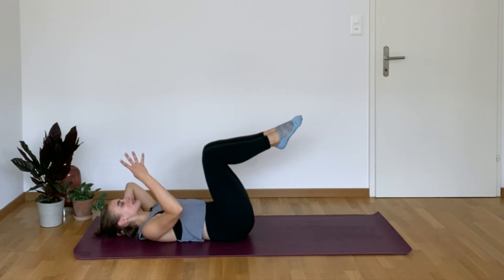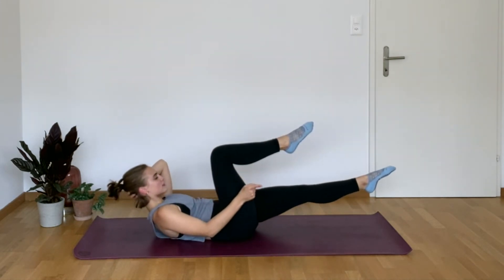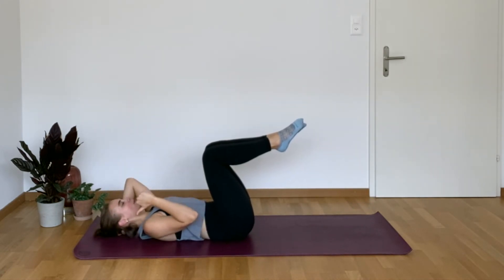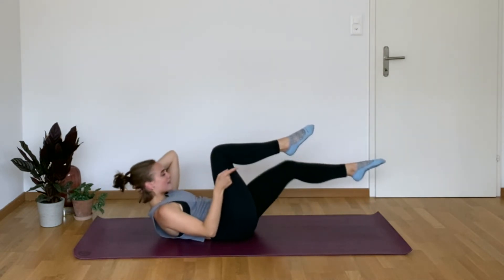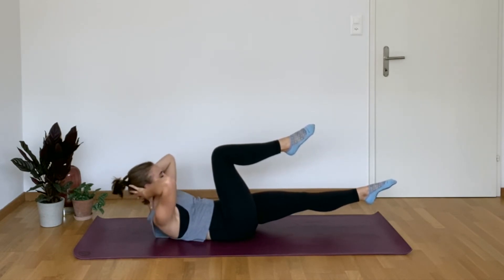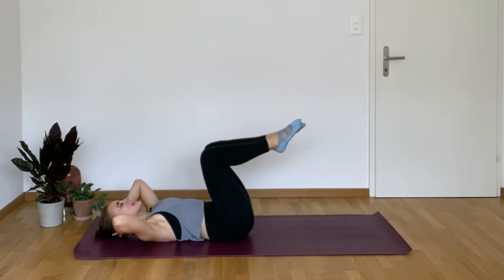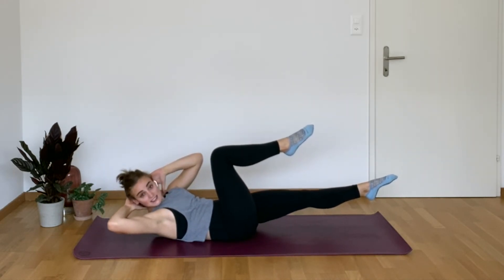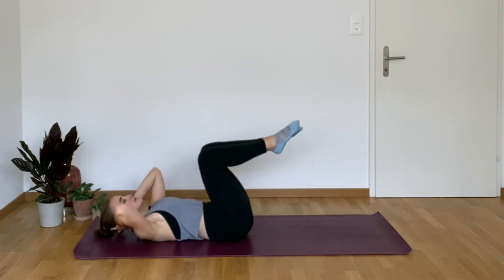Now we have a four-part combo — stay with me. You go up, extend, rotate towards that left leg, back to center, bend, lower head. Up, extend leg, rotate, hold, rotate center, knee in, head down. That's the move. Up, up, rotate nice and slow, center, down. Two more like this — up, extend, rotate, center, and lower.